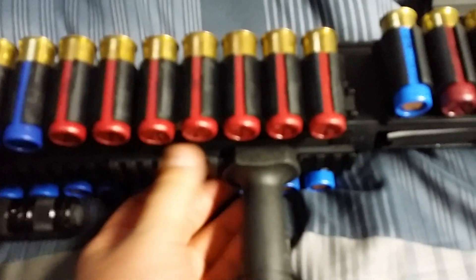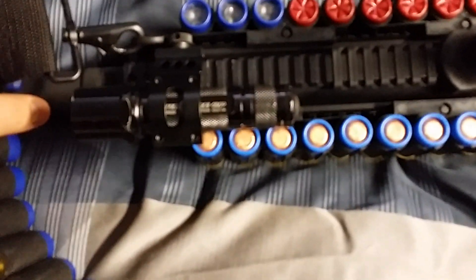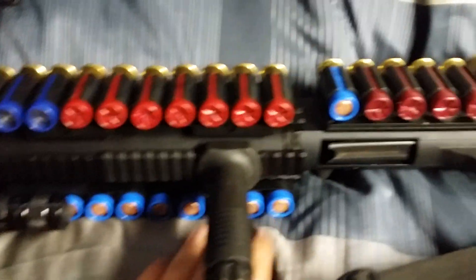I have AimPro Picatinny forward grip, I have the vertical grip, Magpul sling hook, and I have a Surefire 6P flashlight. I have all buckshot here and all slugs loaded up as well.